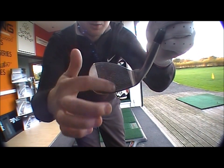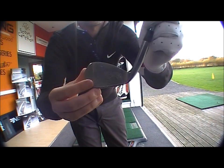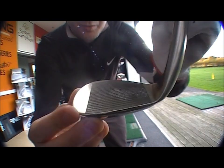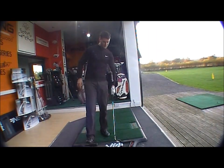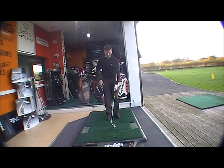Nice and tight grooves, close to each other, with the brand new laser cross-hatch texture. You can see it there — it actually has crosses running all the way through, and that's going to help with spin. The dual sole design helps when you open the club face.